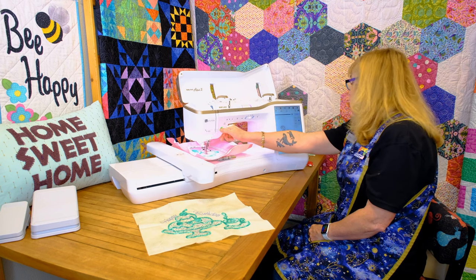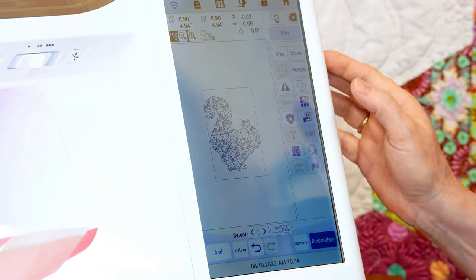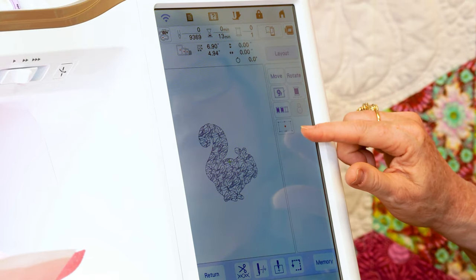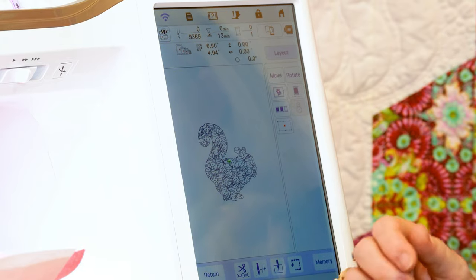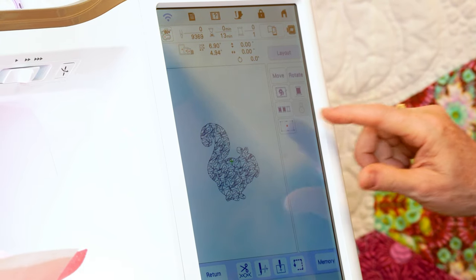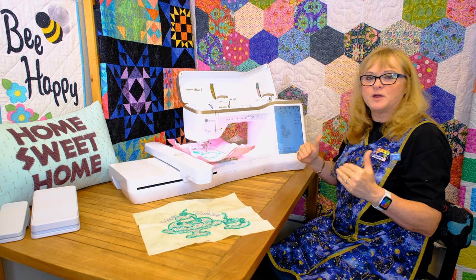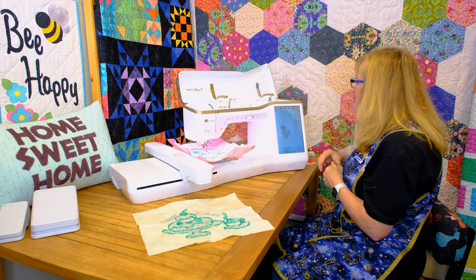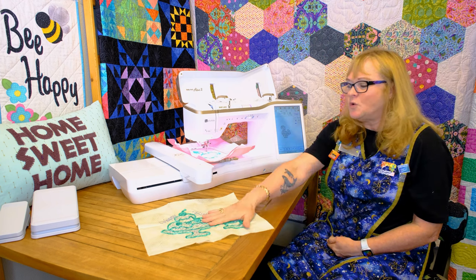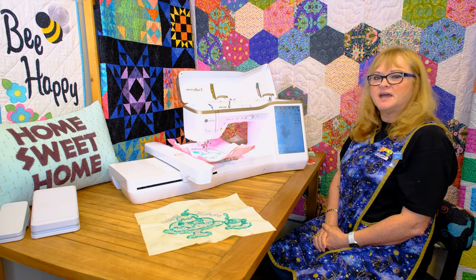They have added another new feature to these machines that's really cool. When you go into embroidery layout, you're going to see this little two-point alignment box. So if you're trying to center something on a shirt and you don't hoop it properly, you can come in here and use your two-point placement — that's going to make the design square and straight on your fabric, whether or not you have hooped it straight or not. Be sure and come in and check out our new Altair 2. I can show you how this two-point placement works and how the couching works. It's a great machine — I hope you come down and see us at the Quilting Bee. Thank you.